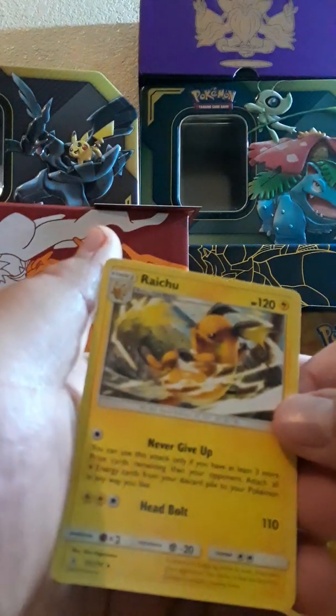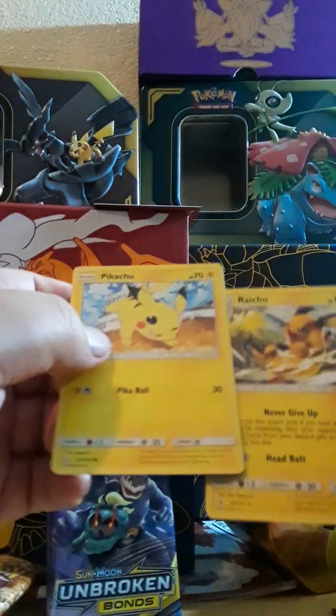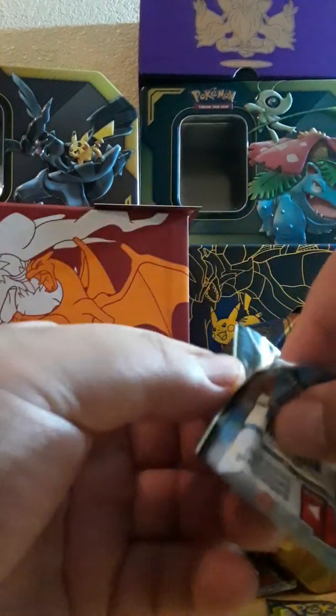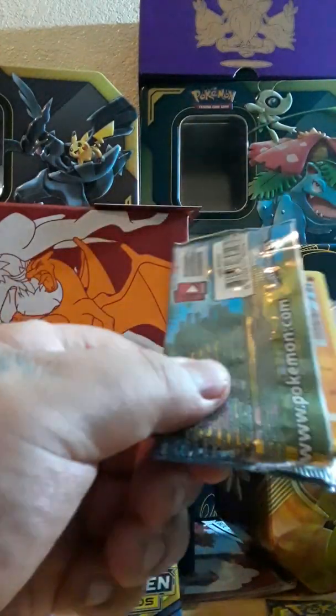Well now we got Pikachu and Raichu — put those in my wife's binder for later. There we go. I kind of don't like that they did the white code cards and the green code cards because it kind of gives it away — you get a green card you're like 'oh man,' but you get a white one you're like 'oh cool I'm gonna get something.' That kind of took the fun out of it — thanks Pokemon.